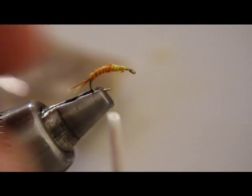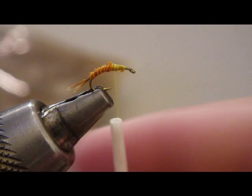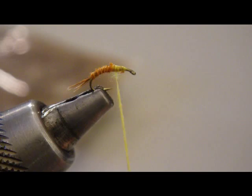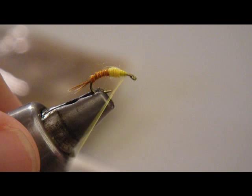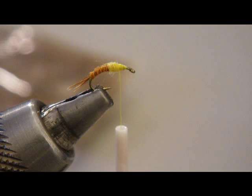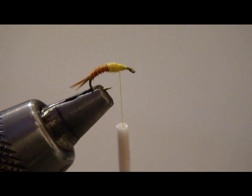We're going to go ahead and dub with our Sulphur Orange dry fly dubbing — super fine dubbing. Just dub a small little ball here that's going to precede the wing portion of the fly. Doesn't have to be anything crazy. Now we're going to go ahead and tie in our wing feather, which is just a natural brown. You could use Dun, but I'm going to use a natural brown CDC feather. Because this is an emerger, you don't need to be super critical about the feather you're choosing — it's not really intended to float all day long. We just really want it in the film.